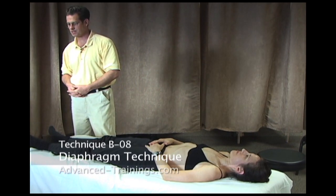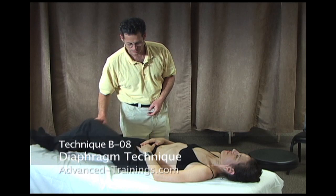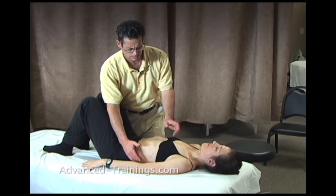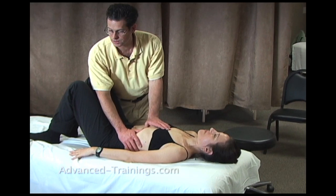Number eight, the diaphragm release, B8. And with your knees up, remember the diaphragm is a back muscle, largely, and I'm going to work the costal arch in order to work the diaphragm.